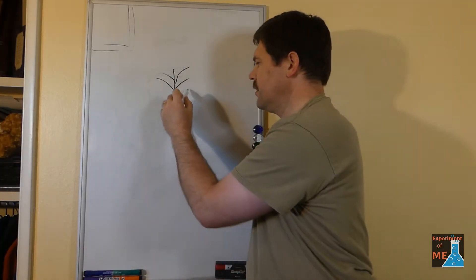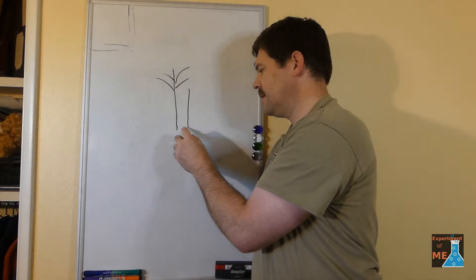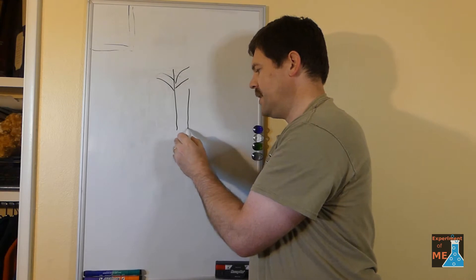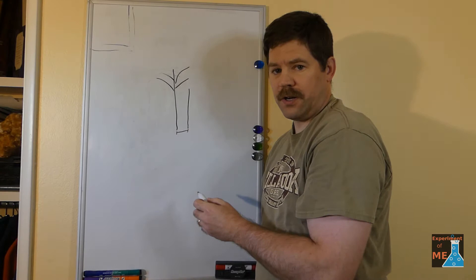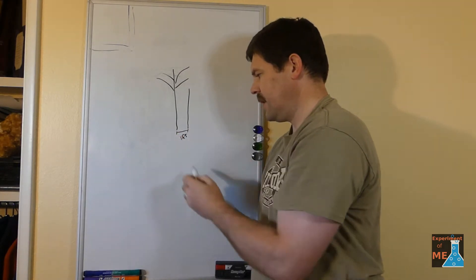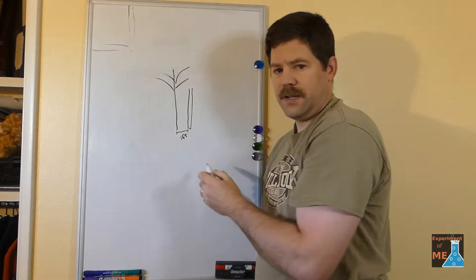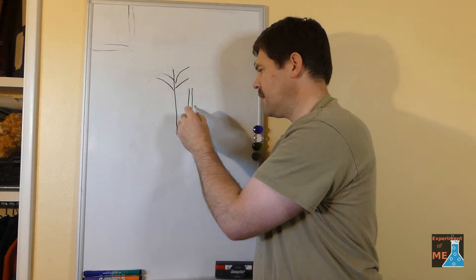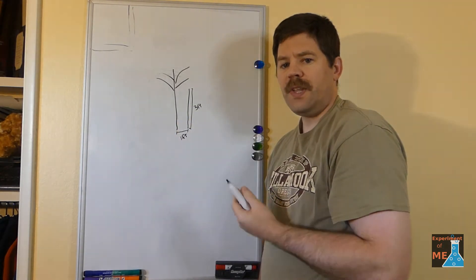I already knew the physics of the lever and you can see that I'm explaining it here. If you want all of the details, you can watch this video up in the top right where I explain the whole thing. Basically, the height of the lever and how far away you put it from the thing you're trying to pull up determines your mechanical advantage.